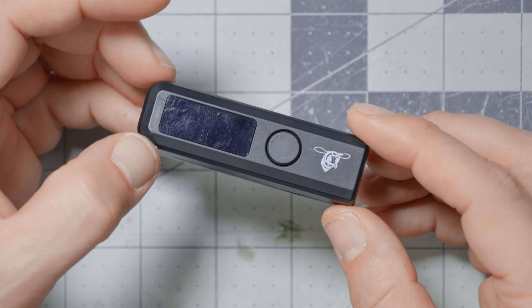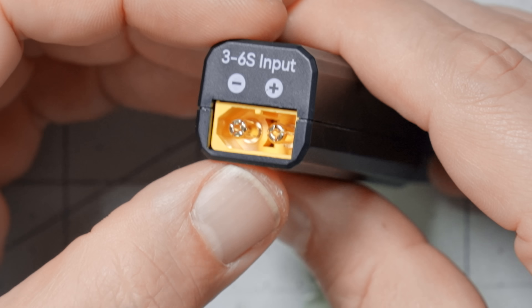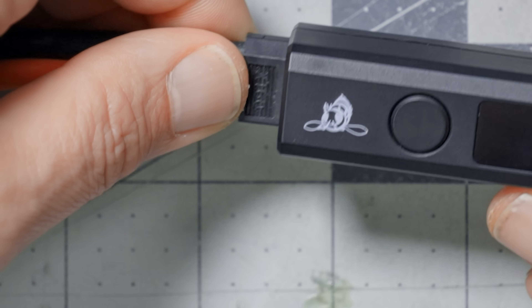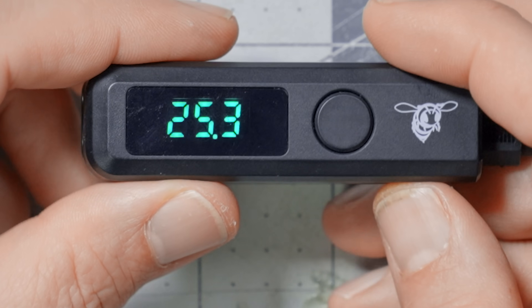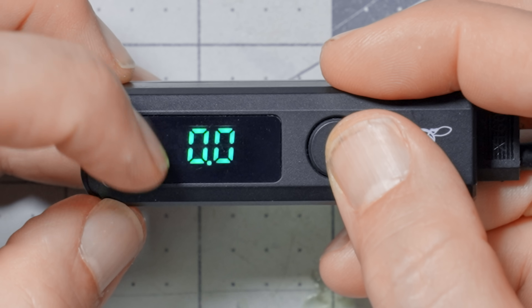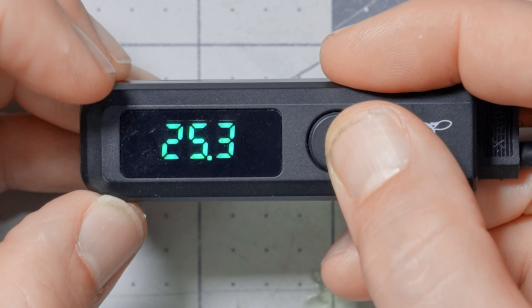The first solution we're going to look at is the Speedy-B USB power adapter. This thing has a couple of features that until recently made it my absolute favorite device, but it actually has a flaw that made me recently stop using it. It can take from 3S to 6S input. If we plug it in, we can see it shows the input voltage — 25.3 volts. If I press this button, it will scroll through the volts and the amps, showing you how many volts and amps you're outputting.